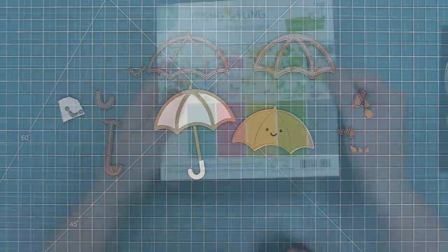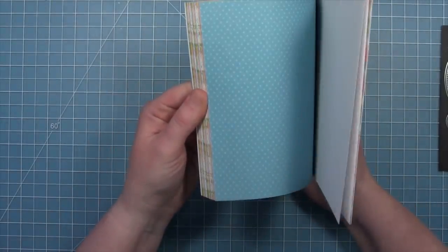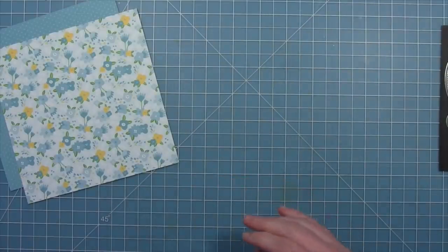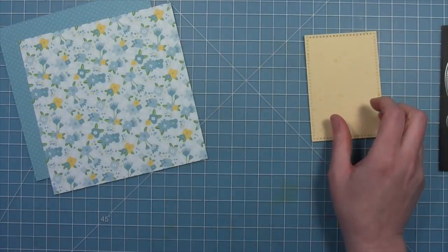First up we're going to be making a shaker card. We're going to take out the Spring Fling paper and we're going to be playing with the Julia paper — the blue B side and the blue A side. We're also going to take out some paper from Spiffy Speckles, which is the ripe banana, that really cool yellow speckle. We're going to be die cutting these with different stitched rectangles.